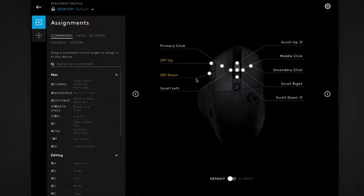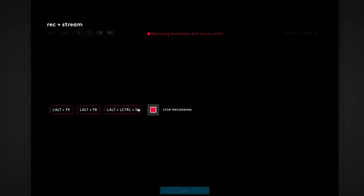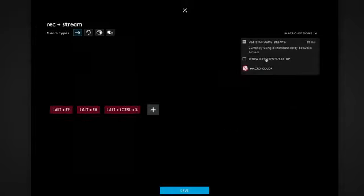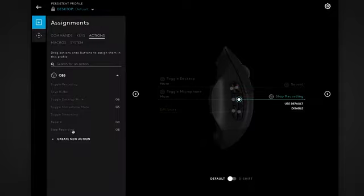All of the controls on the G604 are fully customizable using our G-Hub software. Not only can you create complicated and powerful macros, but you can use our Actions mode to actually control other applications like OBS or Discord.